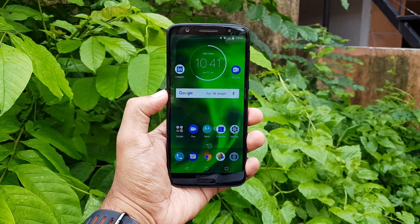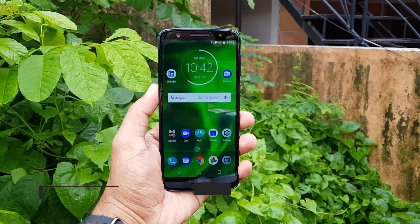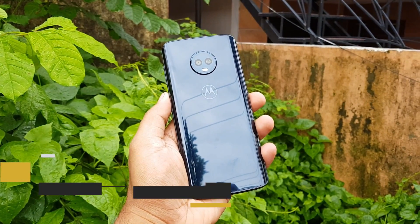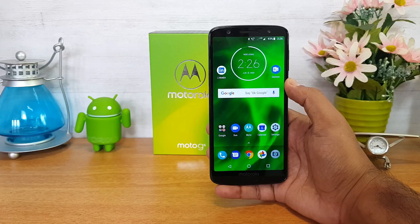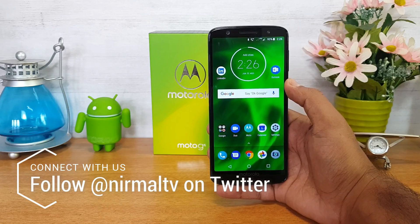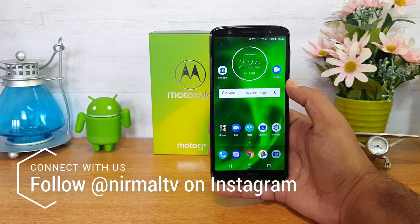Hello friends, welcome to Techniqe. This is Nirmal here and in this video we're going to do an FAQ on the Moto G6. The Moto G6 is the latest smartphone announced in India. The device is priced at 13,999 for the 3GB RAM and 32GB storage variant, and 15,999 for the 4GB and 64GB storage variant. This device comes with a 5.7-inch Full HD+ display and the Snapdragon 450 octa-core chipset.